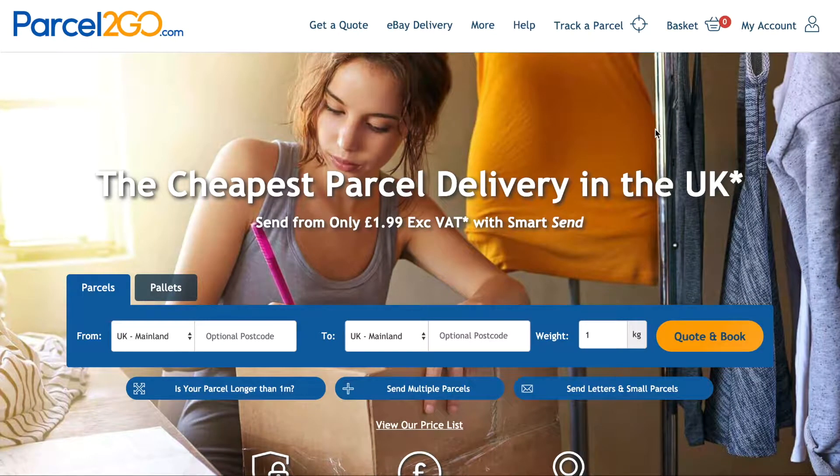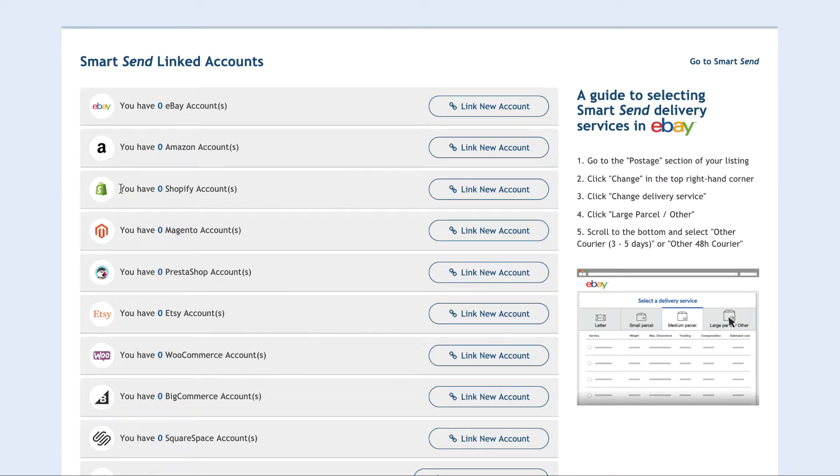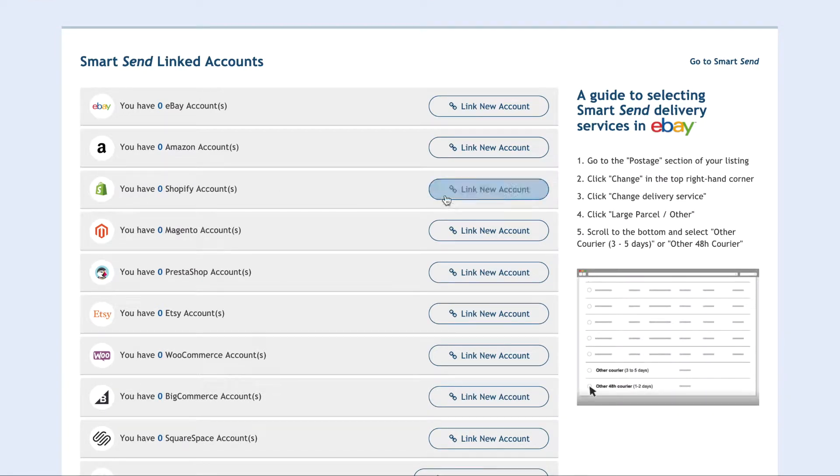Make sure you are signed into your Parcel2Go account before linking up to Shopify. Go to the My Account menu and click on Add New Linked Account. Find the Shopify icon and click on Link New Account.